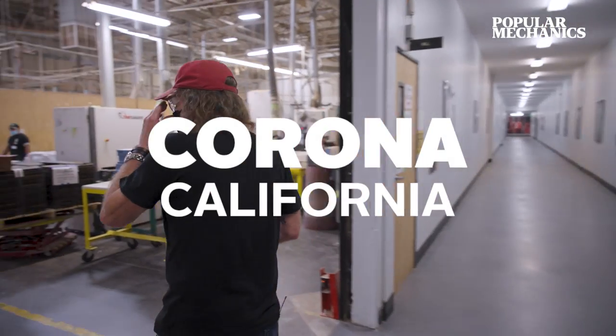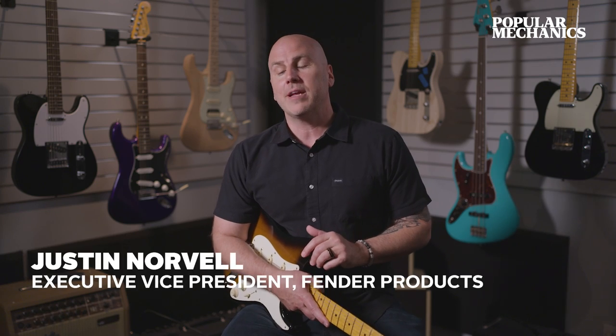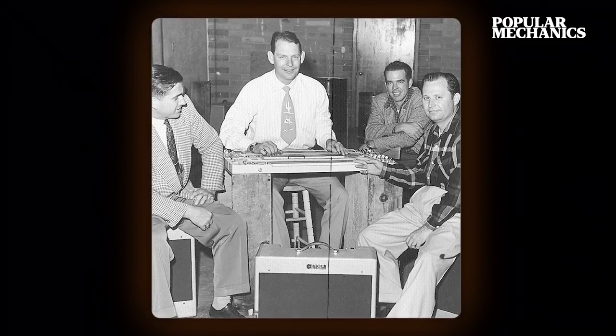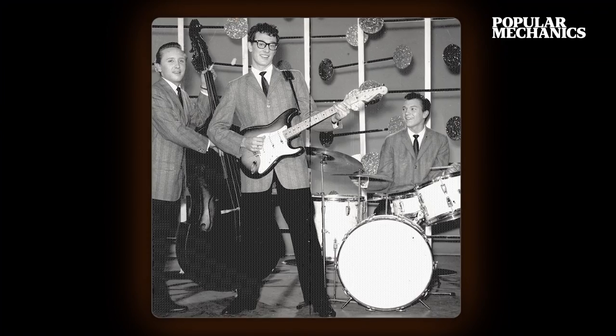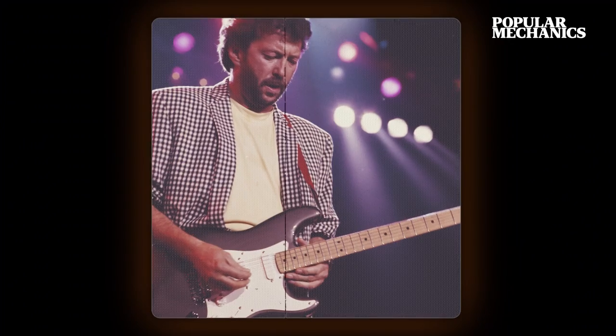Fender's got a very interesting history — it goes back over 75 years. Leo Fender was a radio repairman in California. He started working on some amplifiers, making lap steels, and then in time decided to start making solid body electric guitars. What's interesting is that it's right at the time that music is changing.